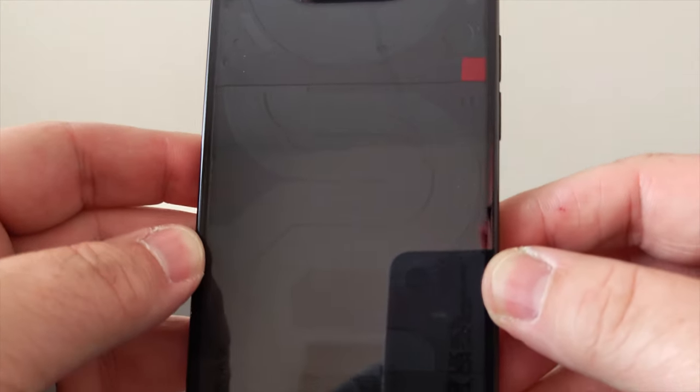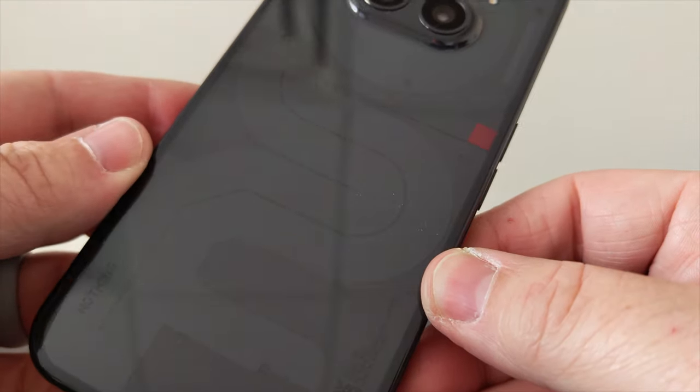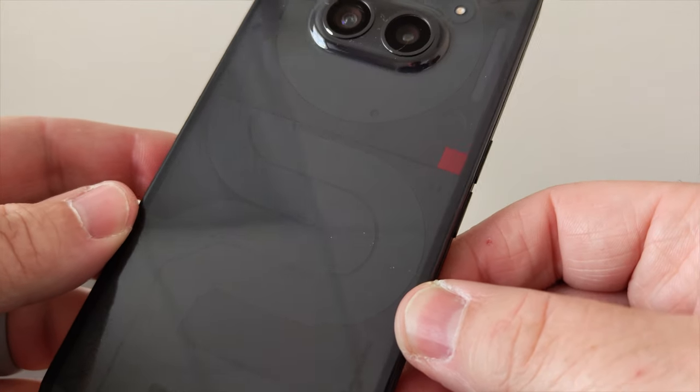On the front you get a 32 megapixel front camera and dual 50 megapixel back cameras — one main camera and an ultra wide. Nothing Phone 2A can film up to 4K at 30 frames per second. One note: while the Phone 2 and 2A share the same camera system, the Phone 2's Snapdragon processor is more powerful, allowing it to shoot 4K up to 60 frames per second compared to the 2A's 30 frames per second.